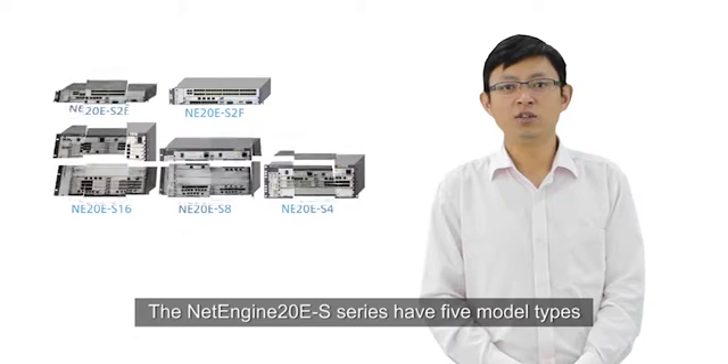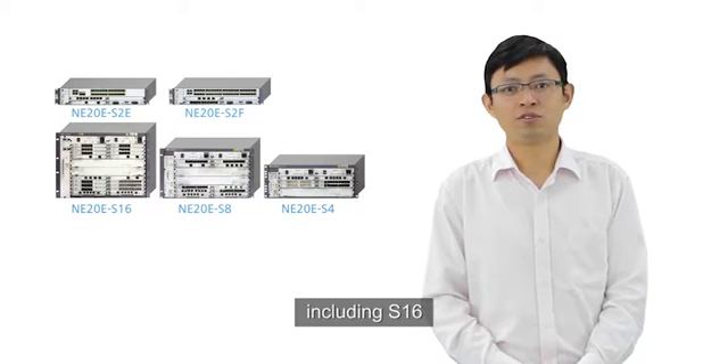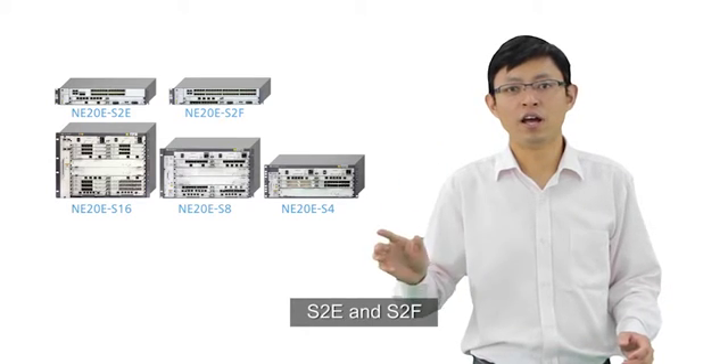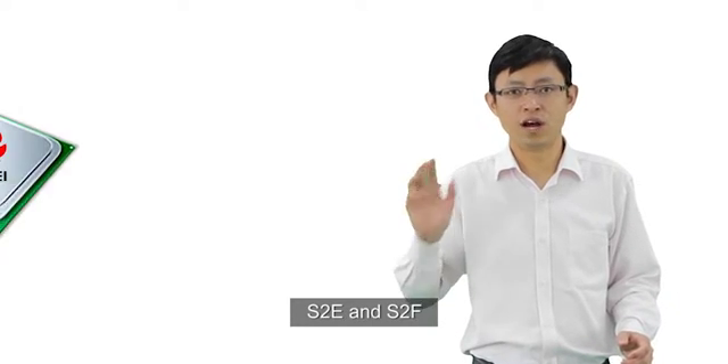The NetEngine 10ES series have five board types including S16, S8, S4, S2E, and S2F.